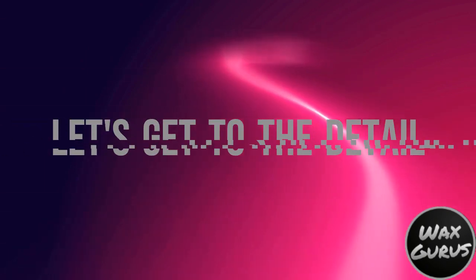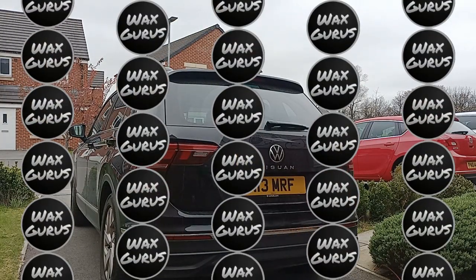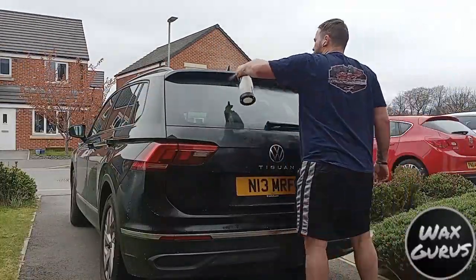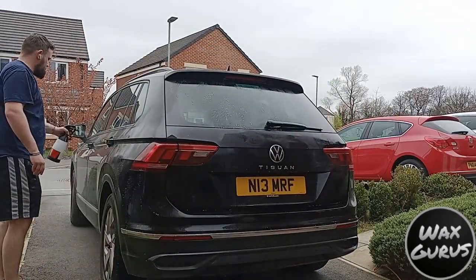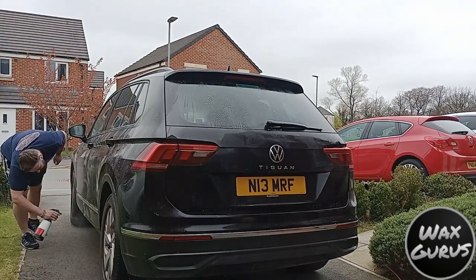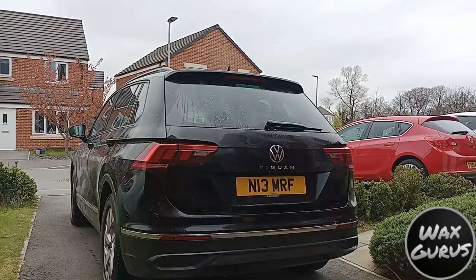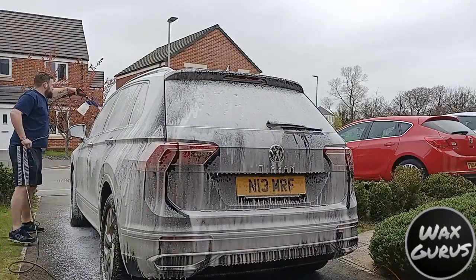So we'll get on to the detail. I'm going to use a mixture of different products to get us to the end of the detail where we can use the WaxGurus products. First up the pre-wash — I've used Auto Bright Decon Shampoo diluted at 50 to 1 in this trigger sprayer. I'm going to layer this on, then put a pH neutral snow foam over the top, which is going to be the Shimmer Products snow foam, and then put Four Light Remover onto the wheels, lay the snow foam on, and tackle the wheels while the snow foam dwells.